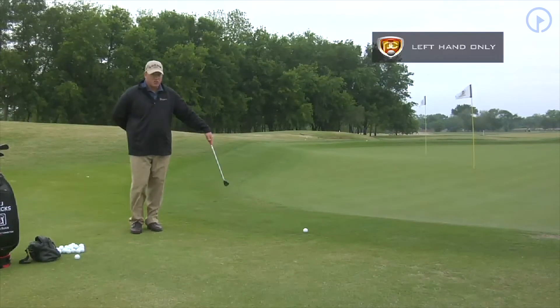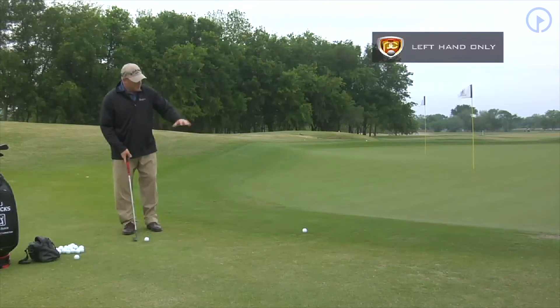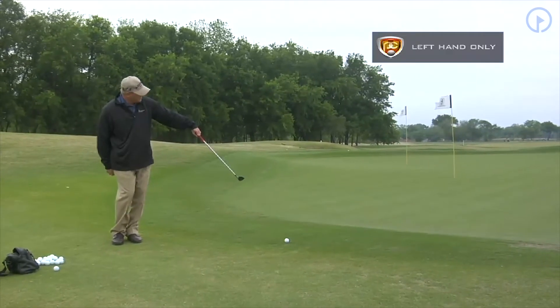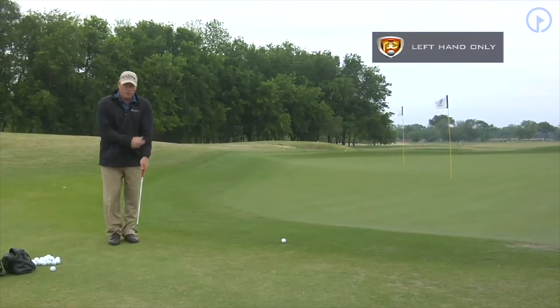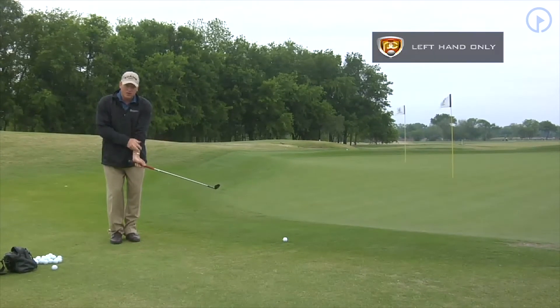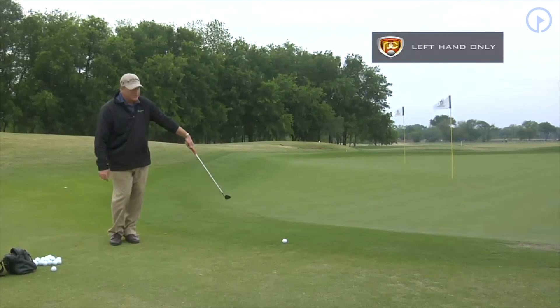It's extremely difficult, but as you're doing this, I don't really care about how you hit the ball — I want you to pay attention to what your left wrist does. For a person that has a tendency to break their left wrist down, we want to keep that left wrist going to the target.